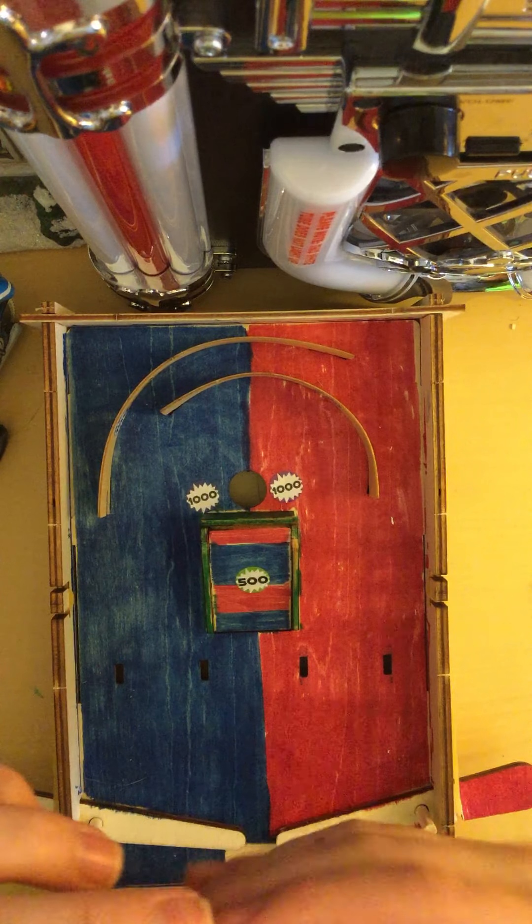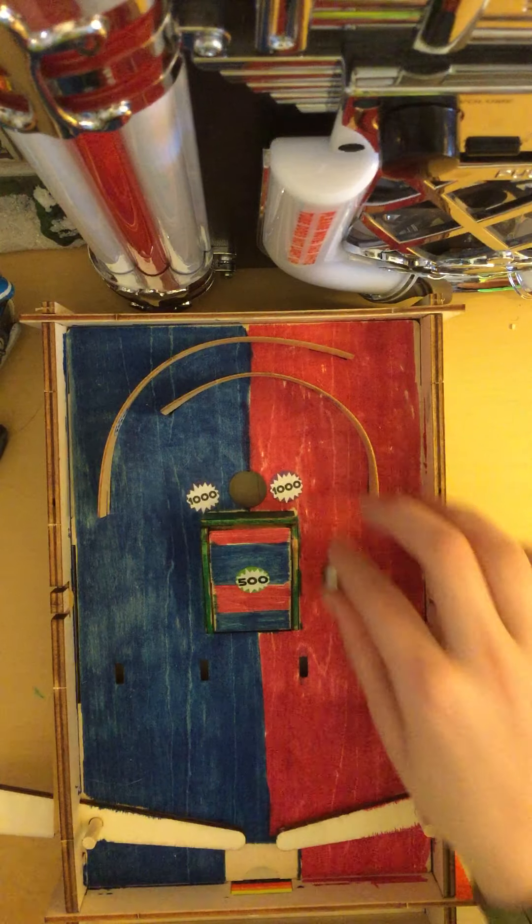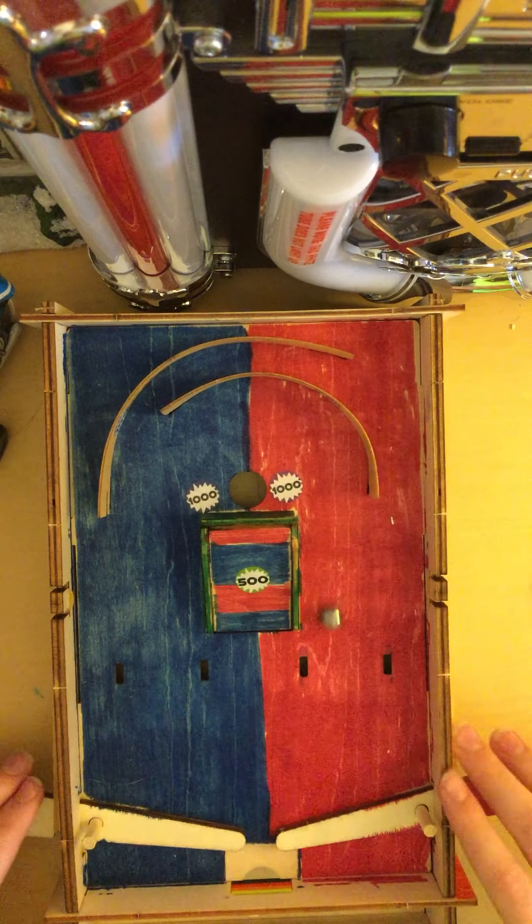We're also gonna be playing with this steel ball. It actually does have weight to it — it's not plastic. It's heavy. So let's get started. In three, two, one.